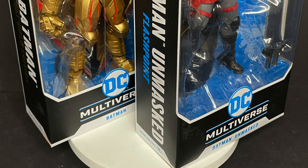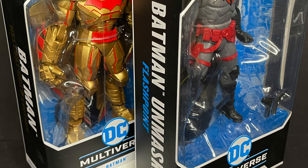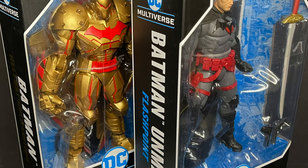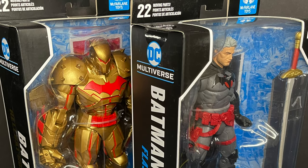We're gonna make this a quick video. We'll do some comparisons, have some fun. This is a look at the new repaints of DC Multiverse by McFarlane Toys.